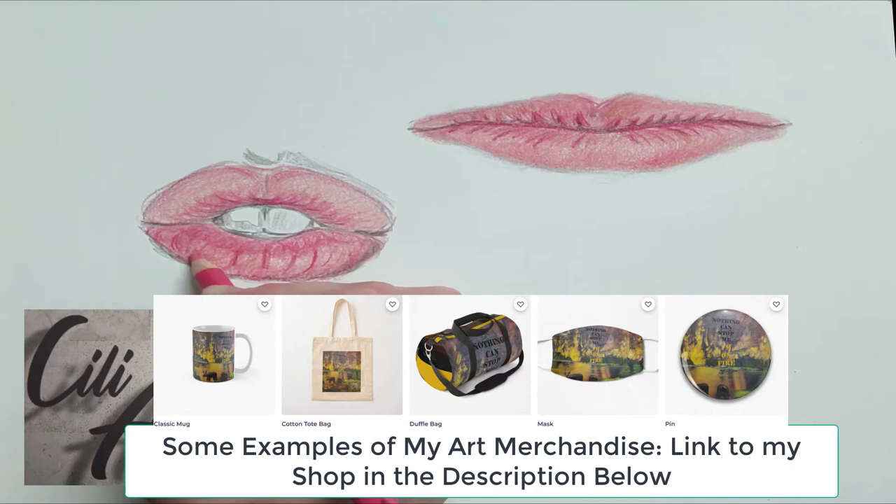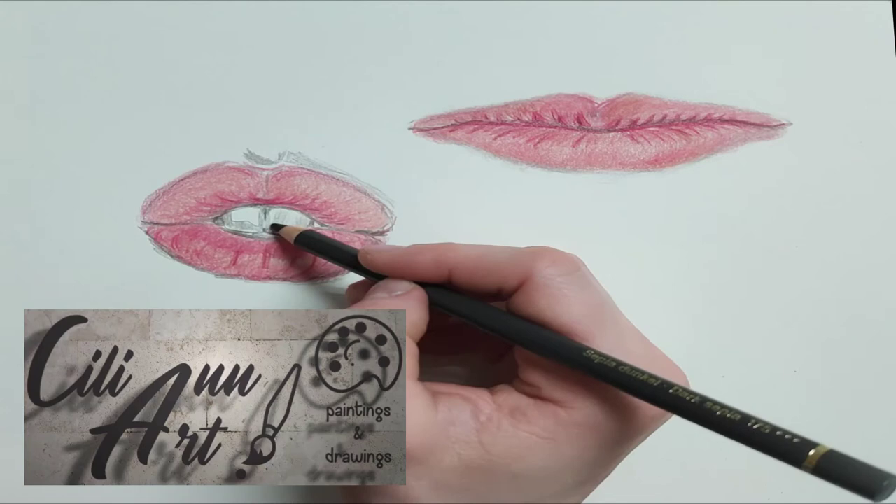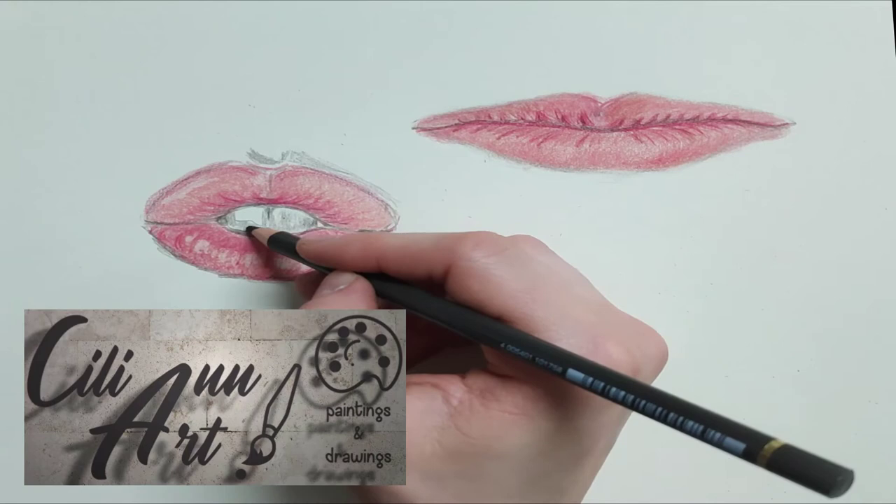So here I'm going around with many layers of shades of bright pinks, and also some lighter pinks, just to get that smoothness. And here I have my fun little mechanical eraser, and that gives us a nice glisten on the lower lip.